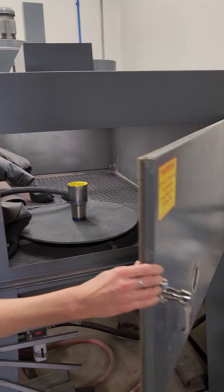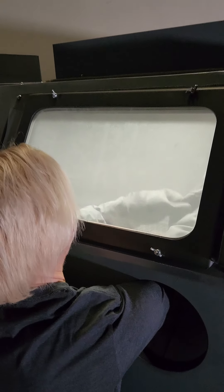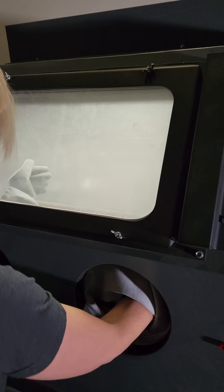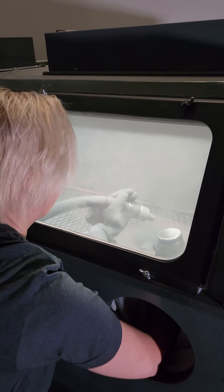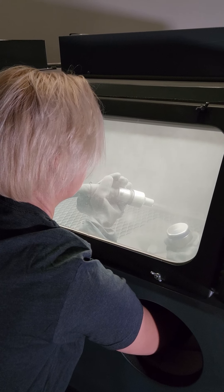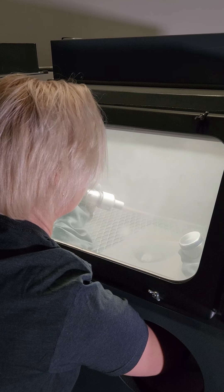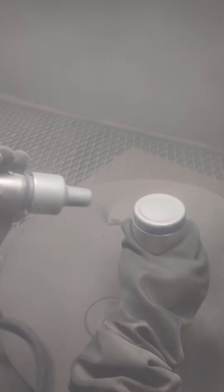Cup's going into the media blaster. Close the door, latch it up. Hands in the gloves — here we go. Foot pedal — don't push the pedal yet. Get your hand in the blaster on the other side. Now stick your hand in, grip it, hold the cup, push the button, get it going. Hold it about six to ten inches away. It's an aluminum oxide media — I'm not left-handed!